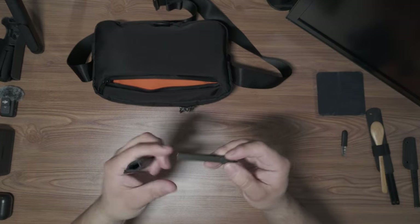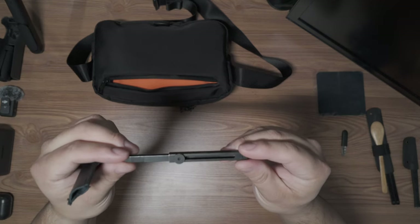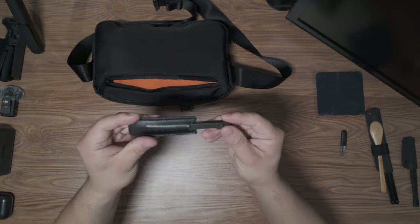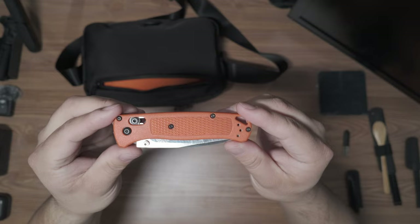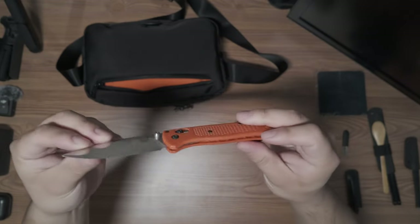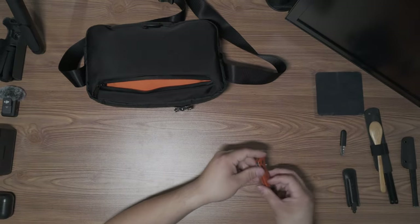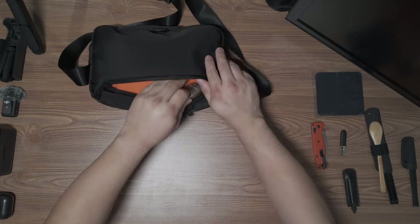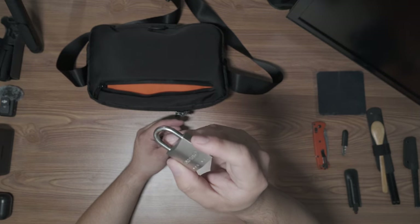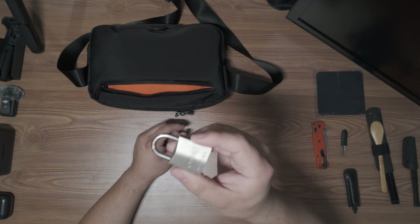I have a pair of Tweezerman tweezers — very useful and have come in handy a few times, especially when I was working in a fab shop where metal splinters are nothing to mess with. This is made by Benchmade — it is their Bug-Out Backup knife, just in case I forget my main one. It's always good to have a knife on hand. The last thing in here is a lock.